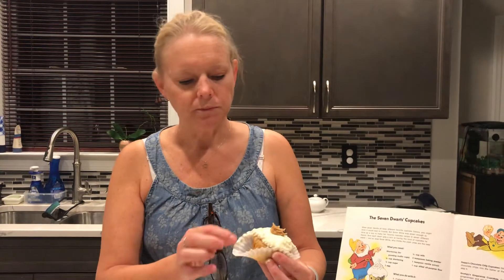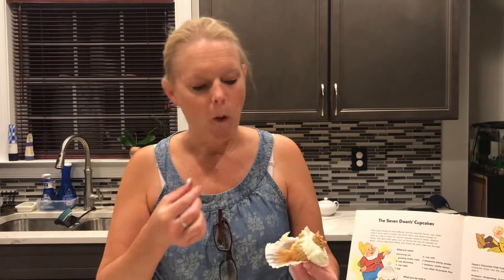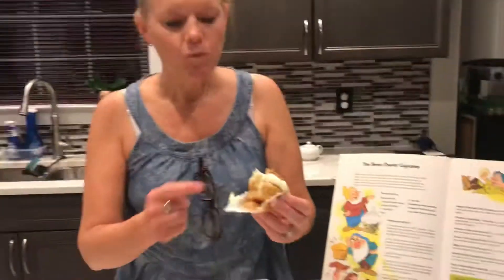And then the final one is the peanut butter ones. The only difference with this one is that we stirred peanut butter into the batter, according to the instructions. Mmm, very peanut butter. I like that a lot.